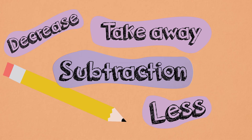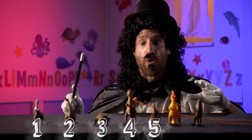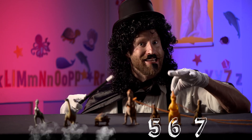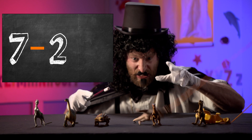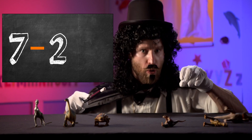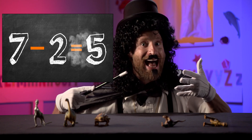Subtraction. For my next miracle, I will take these seven dinosaurs and through the powers of psychic force coming through my fingers, make two less. Do you see the waves making the dinosaurs go away? Seven minus two is five.